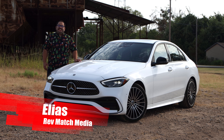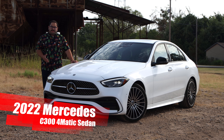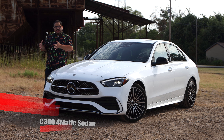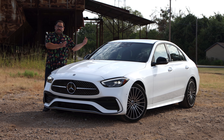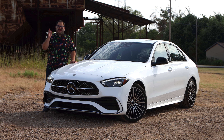Hey everyone, this is Elias from Revmatch Media, and today we're going to be taking a look at the 2022 Mercedes C300 4Matic. We've driven the E-Class, which is bigger, and we've driven the A-Class, which is smaller. Could this be the perfect size? Well, let's go ahead and get started.